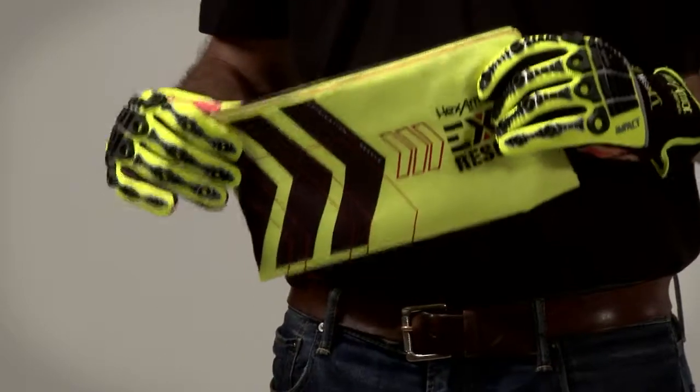If you have any questions about the 4013, or any of the other gloves in our EXT Rescue Series, feel free to click the chat button on our website, or give us a call. Thank you and stay safe.